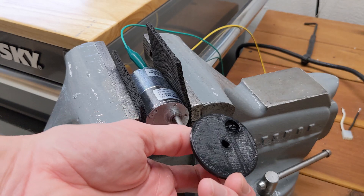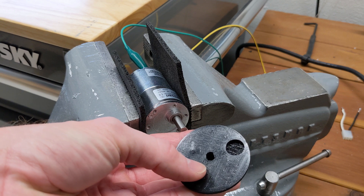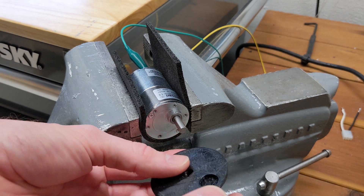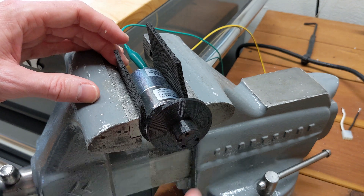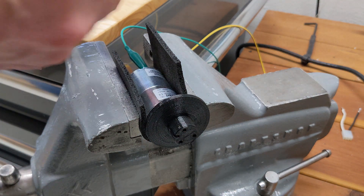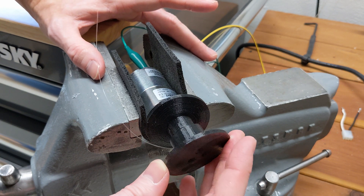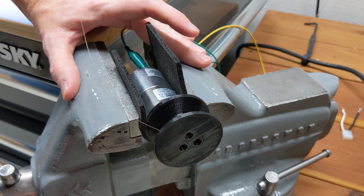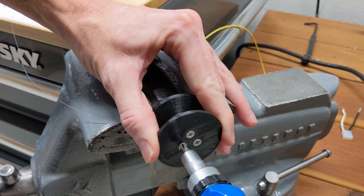This is a 12-volt DC gear motor, also from Amazon. You can get these with a variety of gear ratios — this one outputs 300 RPM. I've 3D printed a spool that accepts fishing line. The diameter of the spool, combined with the speed of the motor, determines how fast the line goes. The trade-off is torque, but in this case I'm lifting something very lightweight.